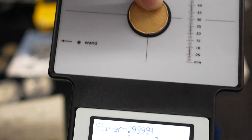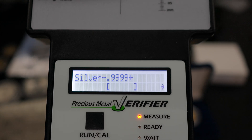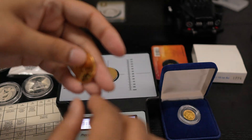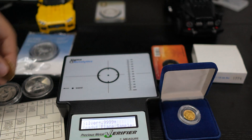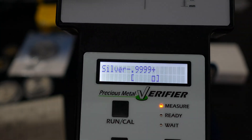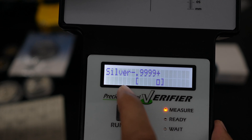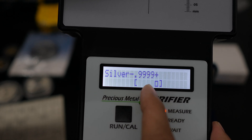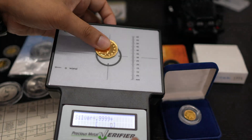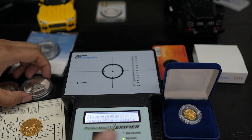The metal is placed in here, and it shows the arrow pointing far to the right side. That means it's not the right metal — it's not silver. This is not the right one. If I hold this bronze coin inside the box area, as you can see, the reading goes far — that confirms it is not silver.